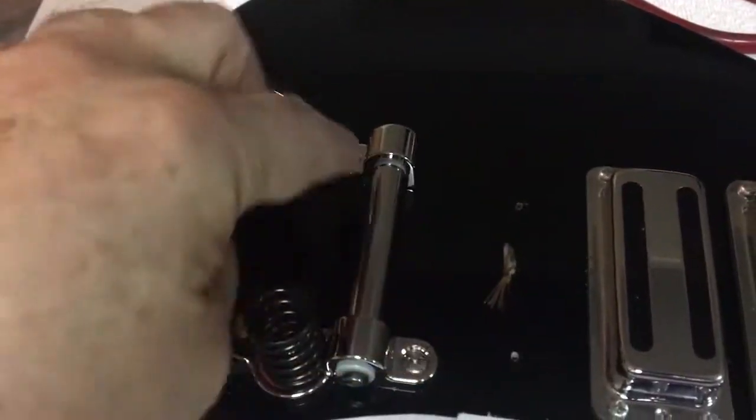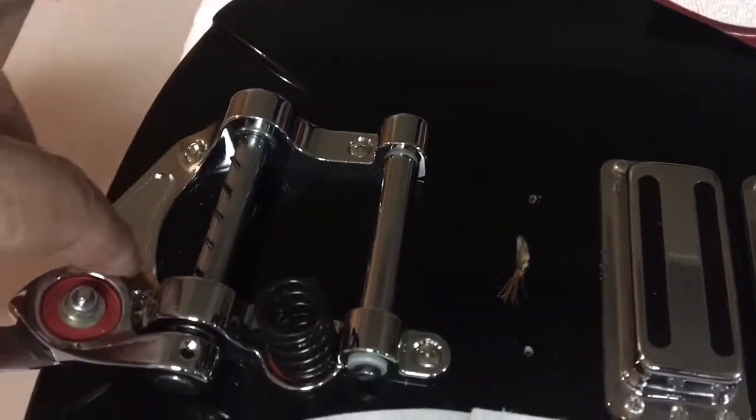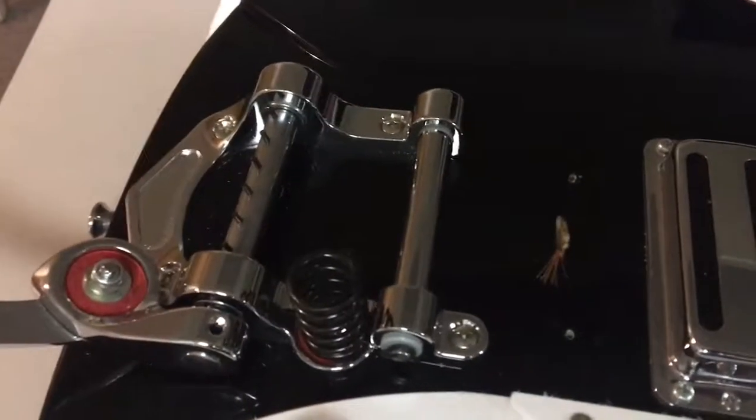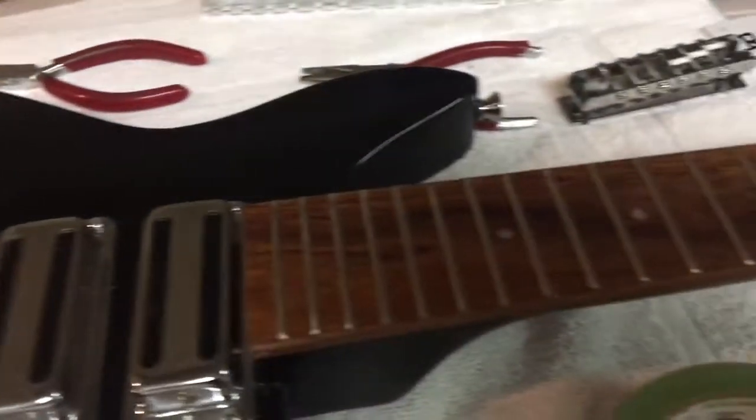We're changing it anyway. The holes are different for the Bixby - I know that from experience from someone else who's changed this - but that's not a big deal as far as filling any holes and drilling new ones.